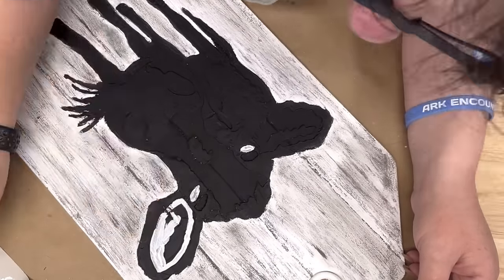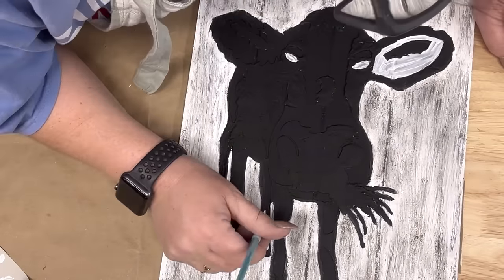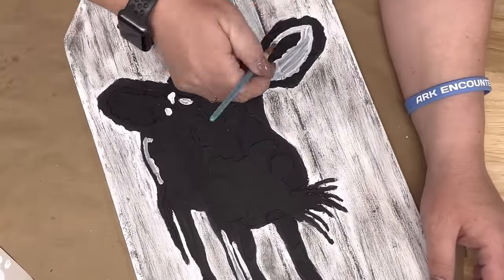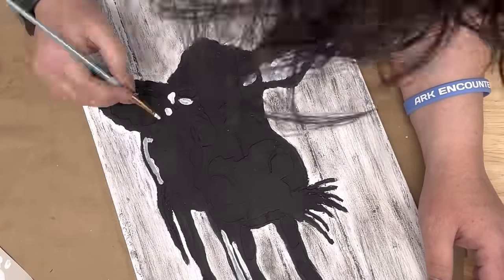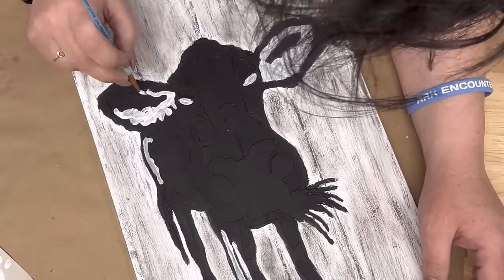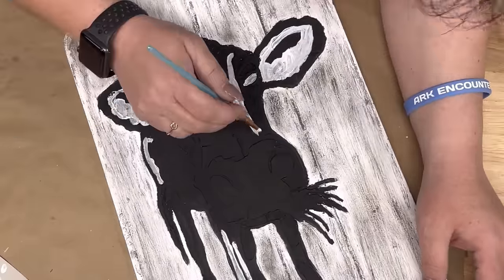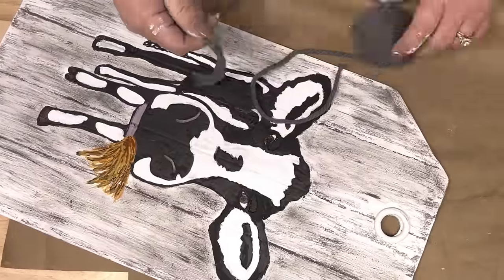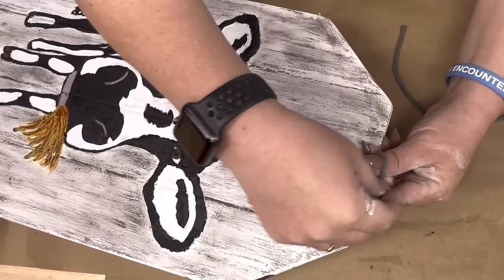Then I'm gonna paint all the parts that were weeded out — it looks like some kind of demon donkey or something crazy there, but anyway. After we get it all painted, I painted his little eyes.